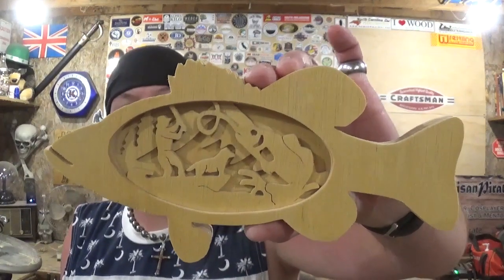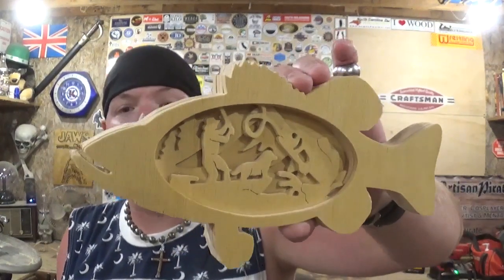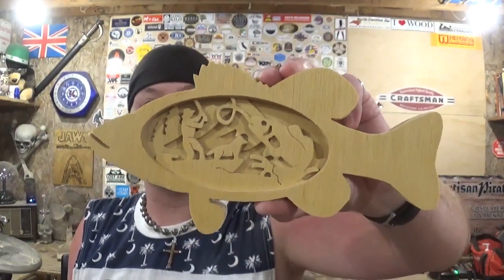I hope you guys liked watching me make this video. I had fun making it, and I hope maybe you picked up a tip or trick along the way. That's about all for this video. Remember guys, if I can make it or do it, so can you. I'm the Artisan Pirate — take care, and I'll see you guys real soon.